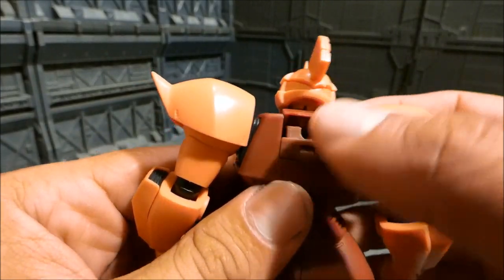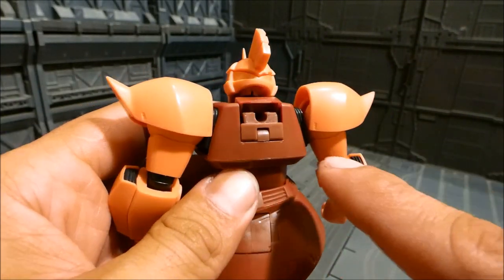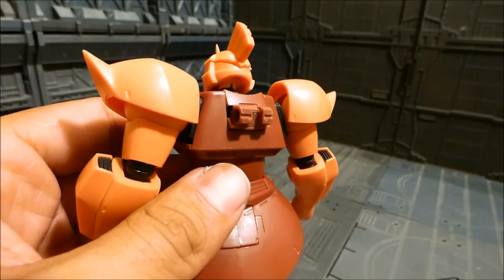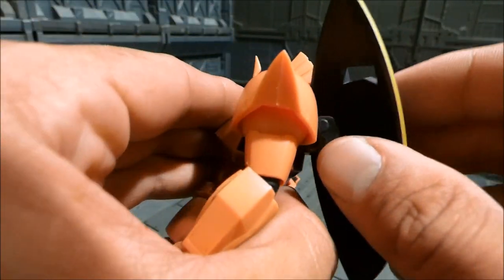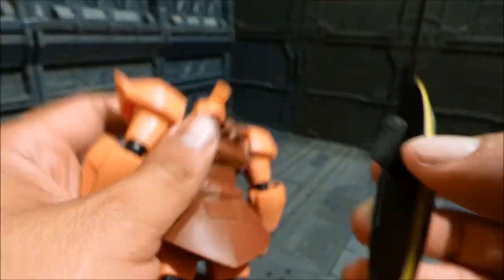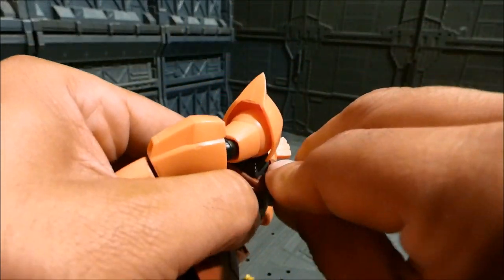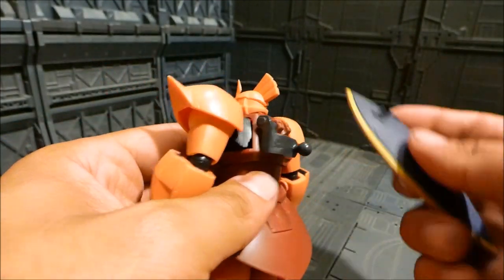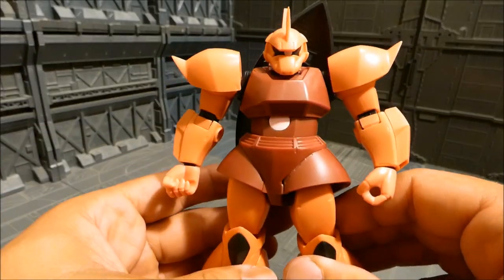Another cool folding feature is placing the shield on the back of the Gelgoog, and it's a lot cooler than I originally thought. You flip that portion open — rather than a peg, you just fold it out. Not only can you place the shield, but you can also put the hilt in there. You take the handle off first, place the handle down, put the shield back on, and now the Gelgoog has its shield on its back.